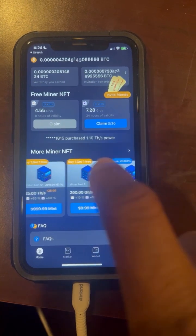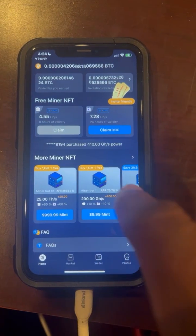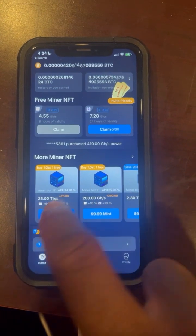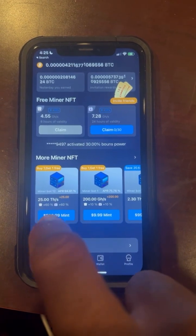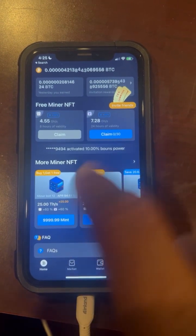Once you buy one of these, you're going to start making money every single day. You can see mine is going up right there. The higher you invest, the more you get back. For example, if you were to do this thousand dollar one, they'll give you 25 TH/s, which is a lot. And then for your first purchase, they'll give you an additional 25 as well — so it's basically buy one, get one free.